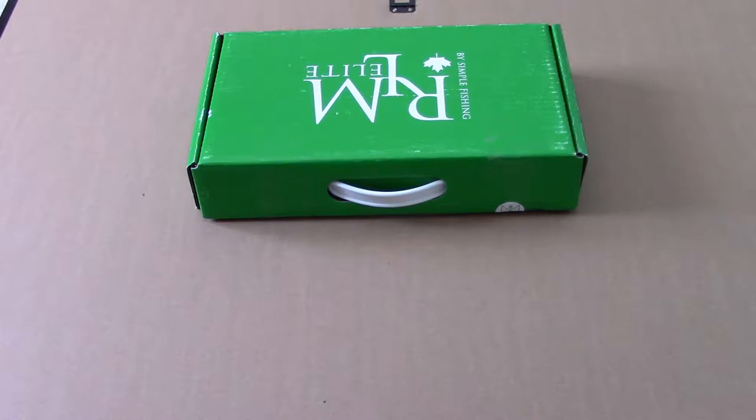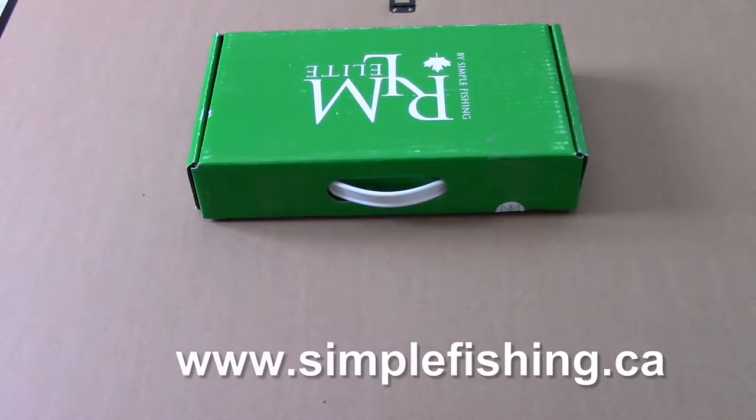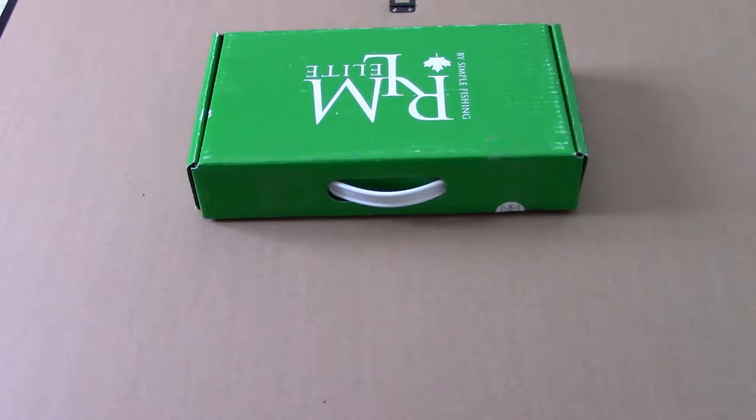Simple Fishing is the company. They launched the RLM box last year as a monthly subscription box, but ended up cancelling it near the end of the year in favor of this new bi-monthly box, which costs $54.95 Canadian.